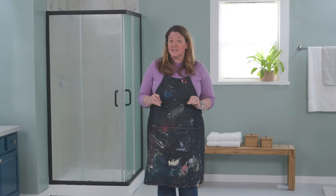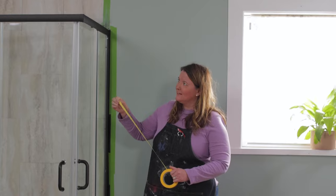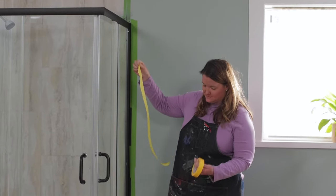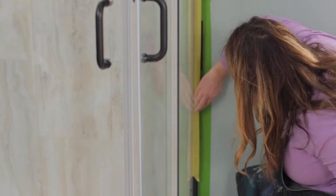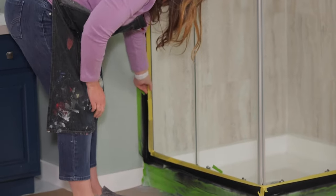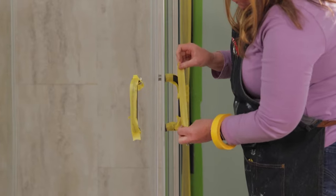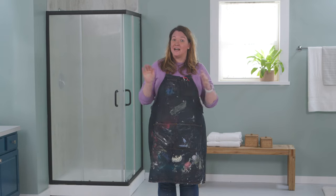This clear glass can get a whole new look using Rust-Oleum frosted spray paint. The first thing I want to do is clean the glass again, and once it's clean, I'm going to tape off the trim, but I'm going to use frog tape for delicate surfaces to prevent any surface damage. I'm also going to use more paper and cover all the surfaces so I don't want any extra spray paint to get on anything else.